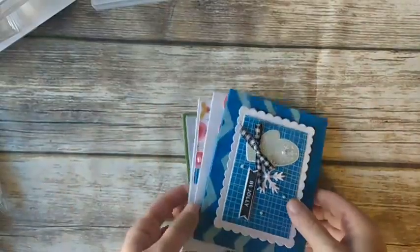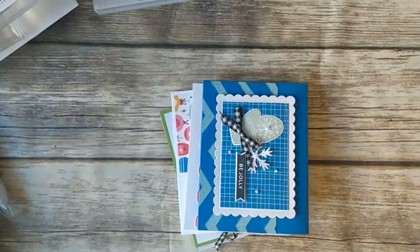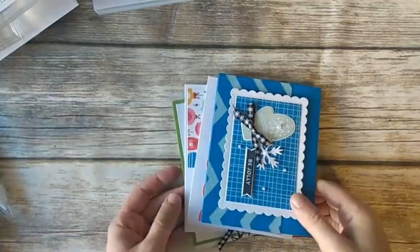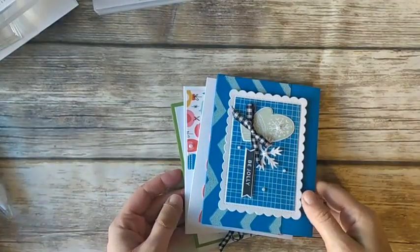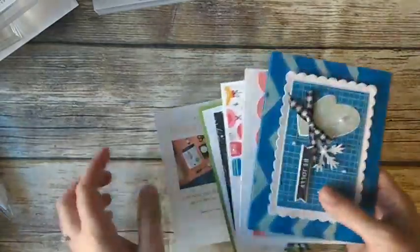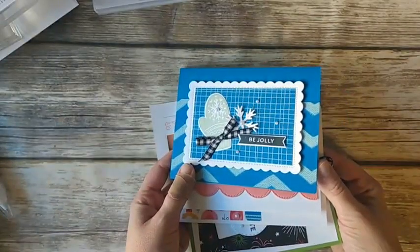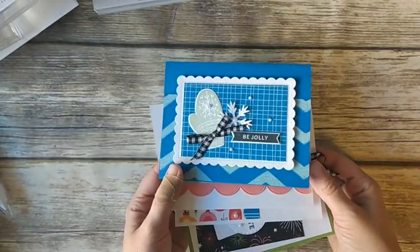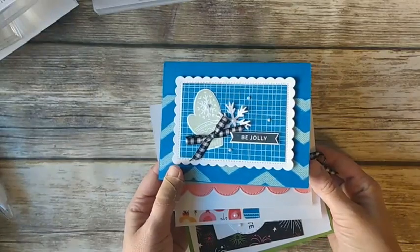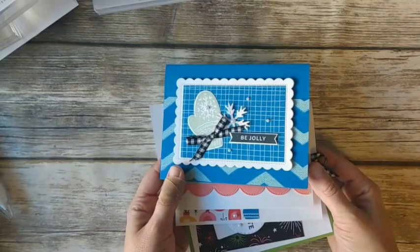Good morning everyone and welcome to the Simple Card Class for October. I'm going to show you just a couple things while everybody pops on. I just wanted to show you these cards real quick. This is from my monthly card club and the deadline to sign up is today, but I wanted to share these with you in case you see something you like. When I'm done, I'll post a link to sign up for the card club.